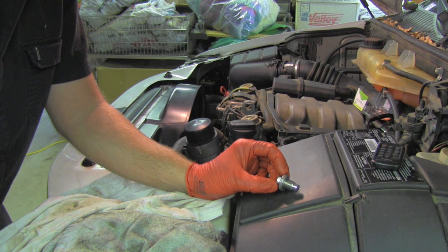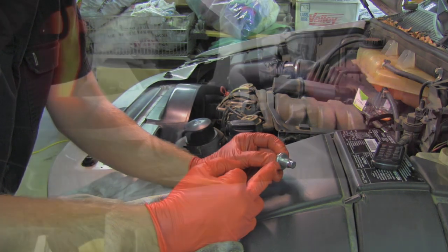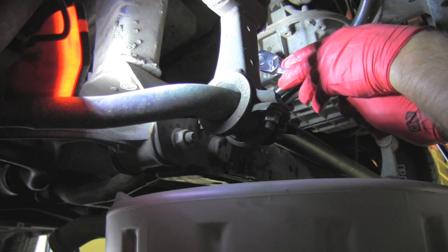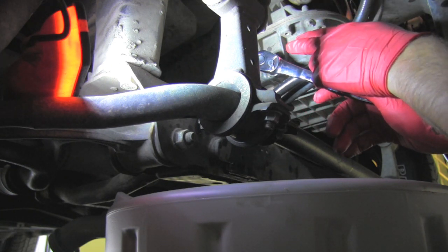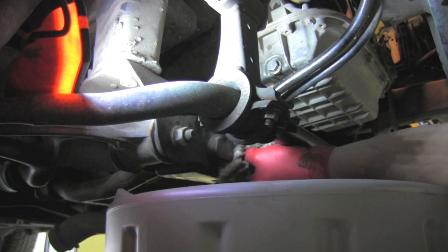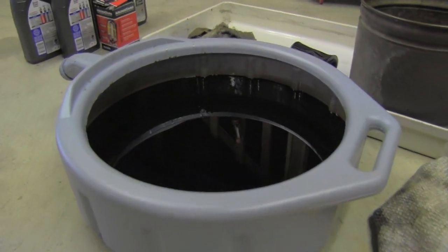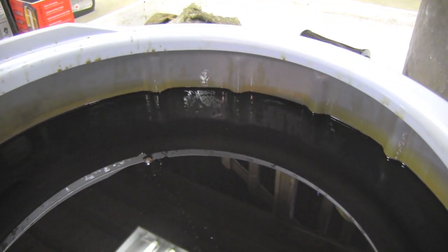The next step is to get underneath the vehicle and install back that oil pan bolt with the new washer. This bolt needs to be tight, nice and snug. The only thing you have to make sure is that you don't tighten it way too hard because you might strip the thread in the pan. When the bolt is nicely in place, I can finally start wiping off all the spill.